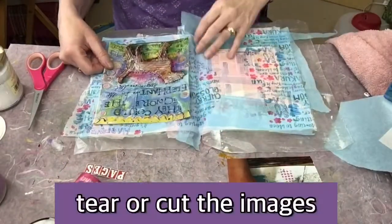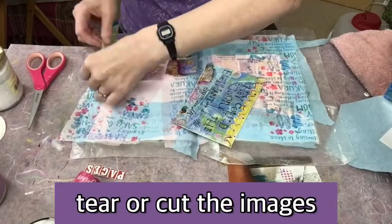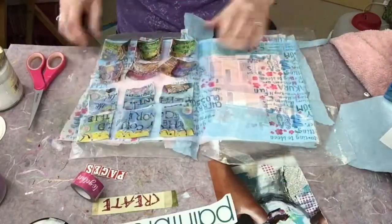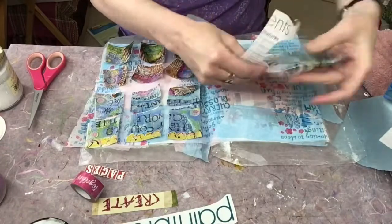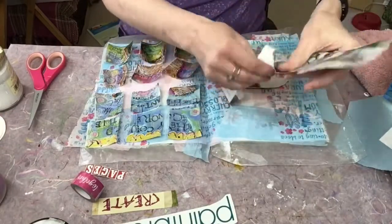Now I'm kind of auditioning my images, seeing what I might want to do. In this case, I picked this one and I'm going to tear it up into pieces and do kind of a mosaic thing on my page. And I have my face here and I'm just going to tear away all the edges.